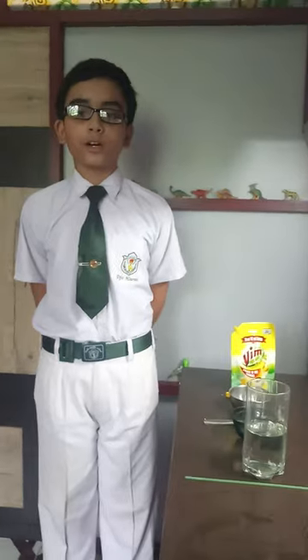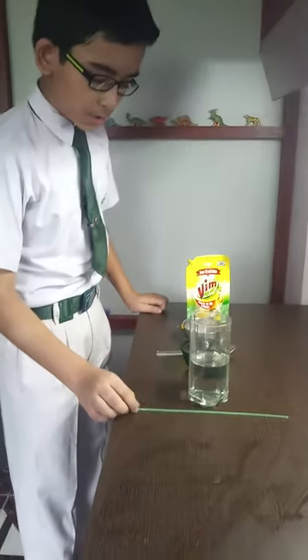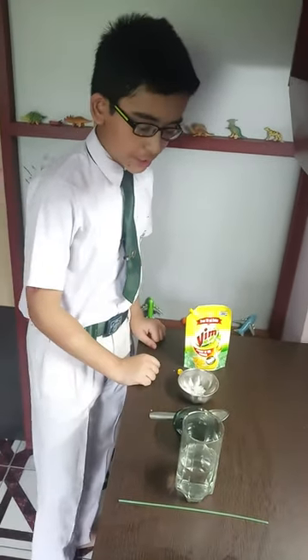I am Ayush Mukherjee of class 6C and I am going to demonstrate an experiment on bubble inside a bubble. These are the items that we need for our experiment: a straw, some water, a bowl, some sugar, and warm dish washing liquid.